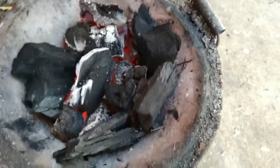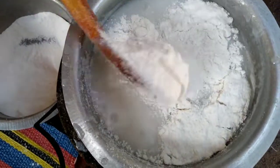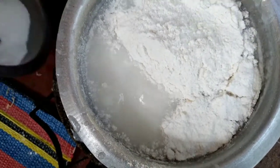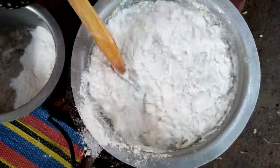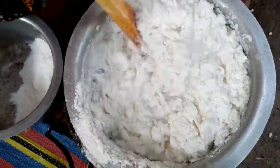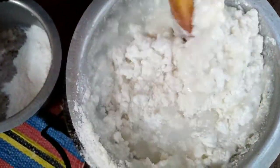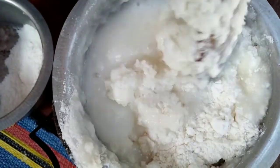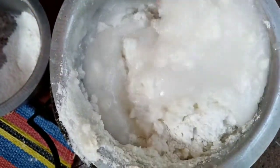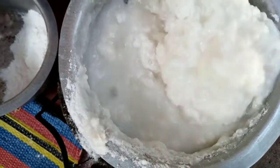Put the coals on the fire, start it up. This is straight up flour in English — unga in Swahili. Not like a flower that you plant; this is flour, like white flour.